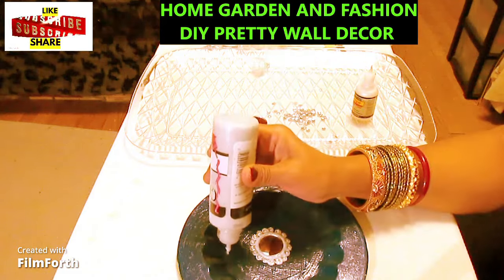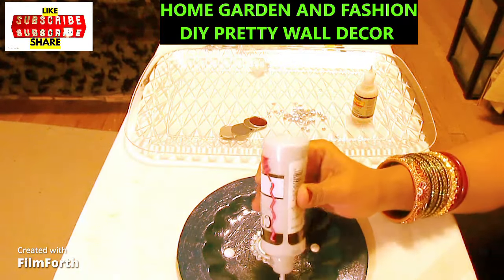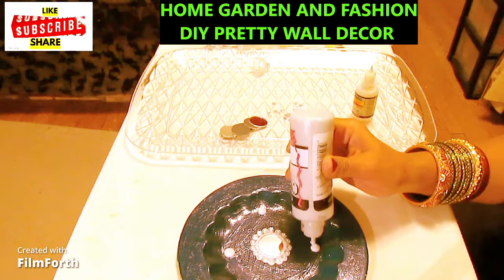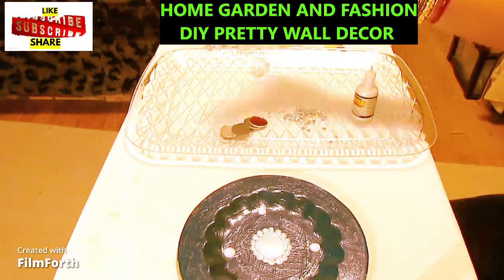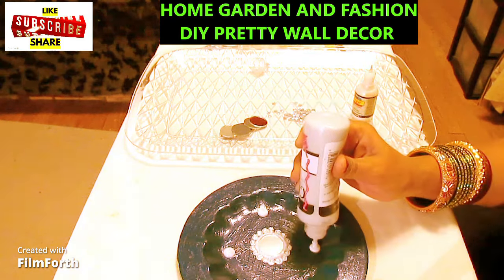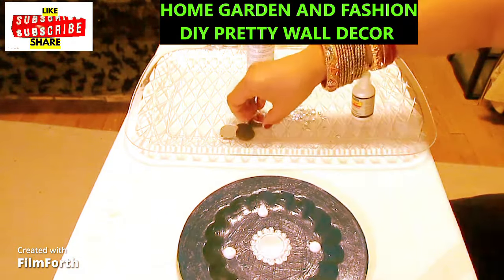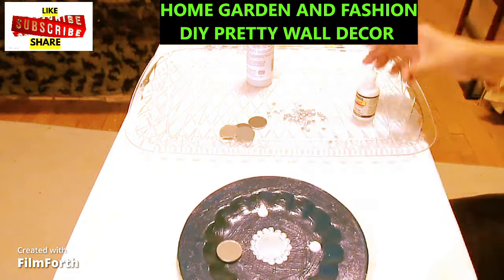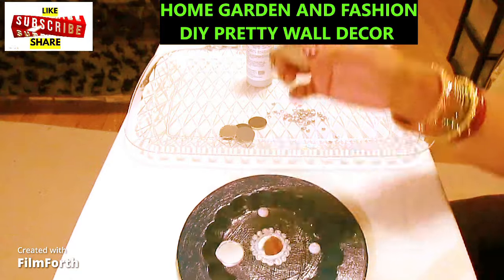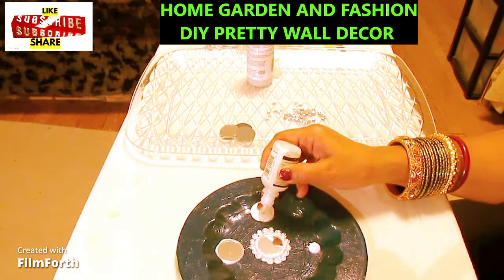Now put another big mirror here, another here, another here. If you have a smaller plate you can use small mirrors, but right now I'm using bigger ones. With your mirror, make sure to add a little extra glitter fabric paint because you want the mirror to stay there long-term. Since mirrors are heavy, you need enough fabric paint so the mirror stays securely in position.